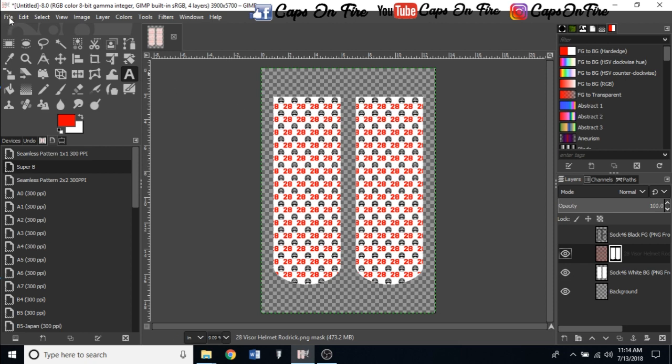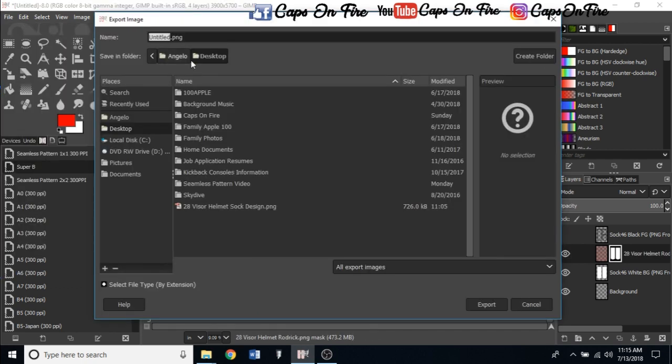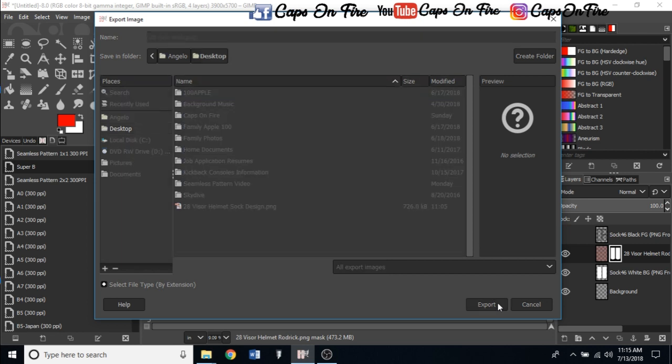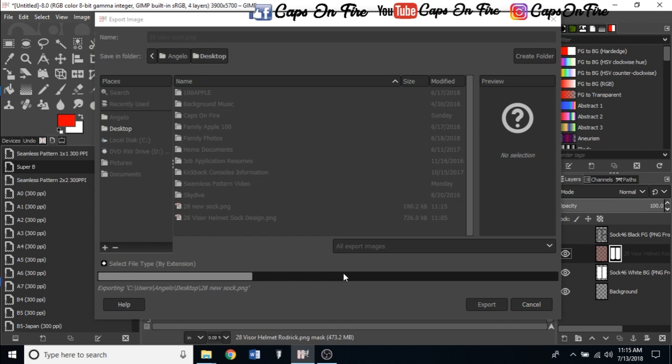Now go to File and then Export As. We're going to export this to the desktop — for example, naming it '28 new sock'. Make sure you export it as a PNG so you get that transparent background. Click Export, then Export again on the next dialog without changing anything, and wait for the progress bar to complete.